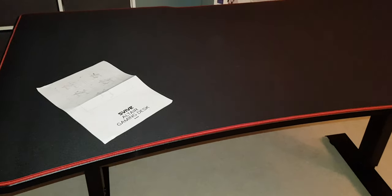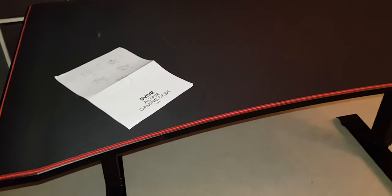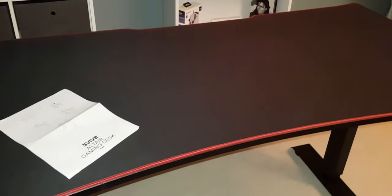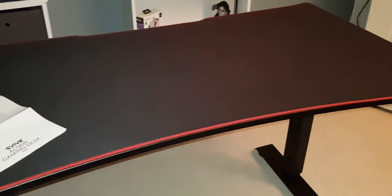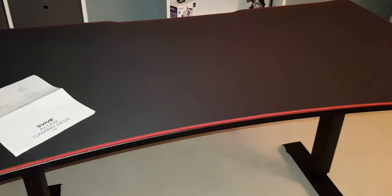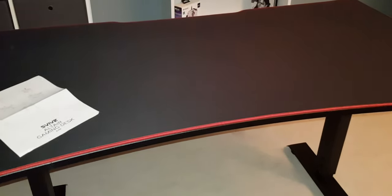I'm so amazed at the quality because I got this on a huge sale. I only paid 100 for it, and I know they cost about 350 and more. You can really see when you build it that this is not cheap.